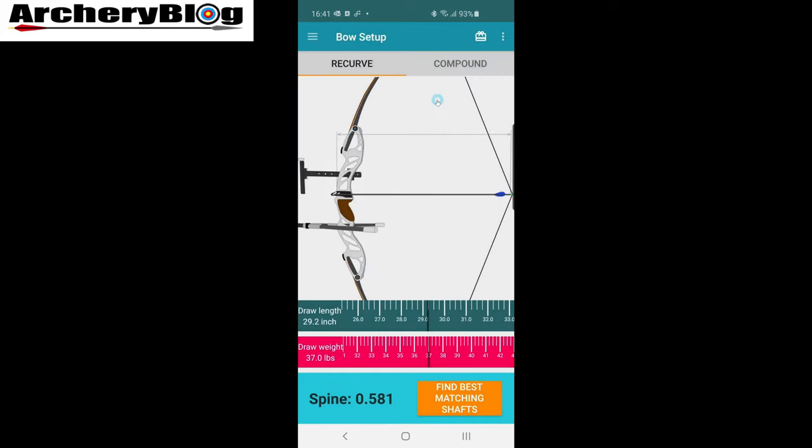What you want to do first is calculate the spine — click on Bow Setup. This screen has changed: it used to be just a couple of fields where you could enter draw length and draw weight for recurves, but this time they've done a slider, which is nice graphically, though it's quite difficult to get it specific and you can't type in what you want. So that's for recurve. It'll then give you your spine value, and clicking on that gives you a list of recommended arrows for your draw length and draw weight.